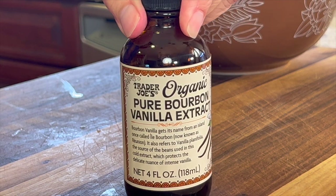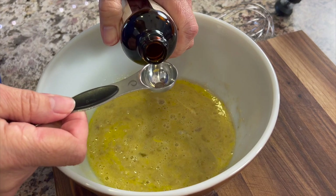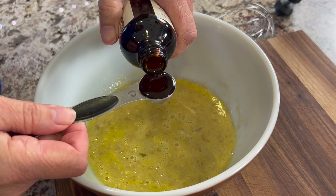Check out the vanilla extract we're using today. This is bourbon vanilla extract. I got this at Trader Joe's — really good stuff. Let's pour some of that in there.